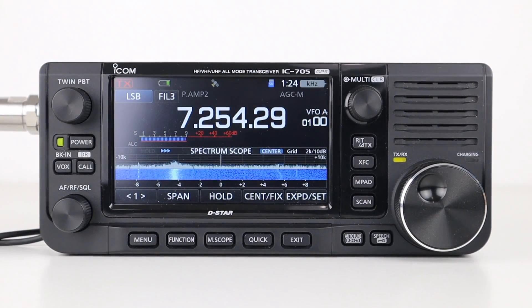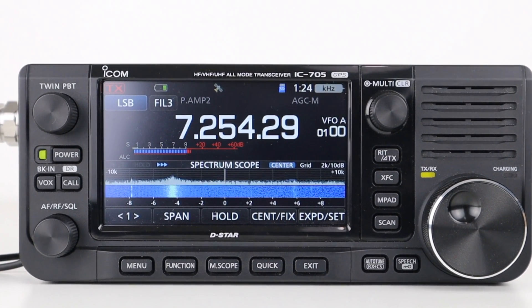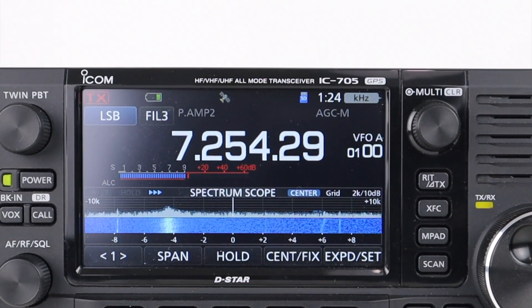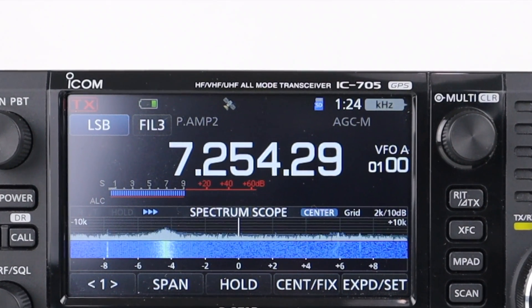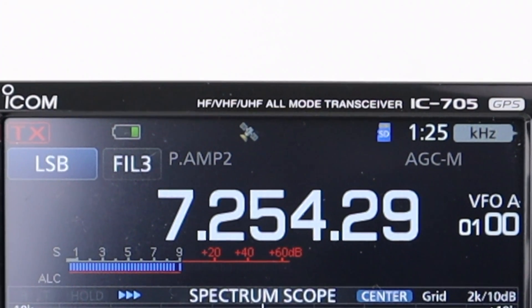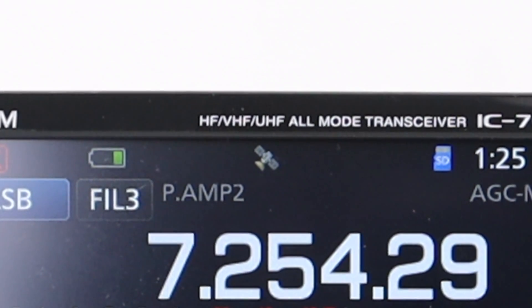Along the top of the screen is the GPS logo. If GPS is activated, the radio will acquire a GPS signal when turned on. The internal GPS receiver and antenna provide location logging, receiving and transmitting locations via DPRS, near-me repeater search and scan, QSO recording with metadata, and internal clock synchronisation.